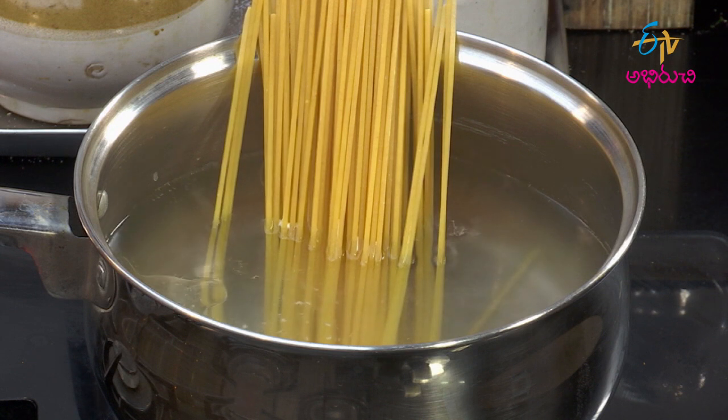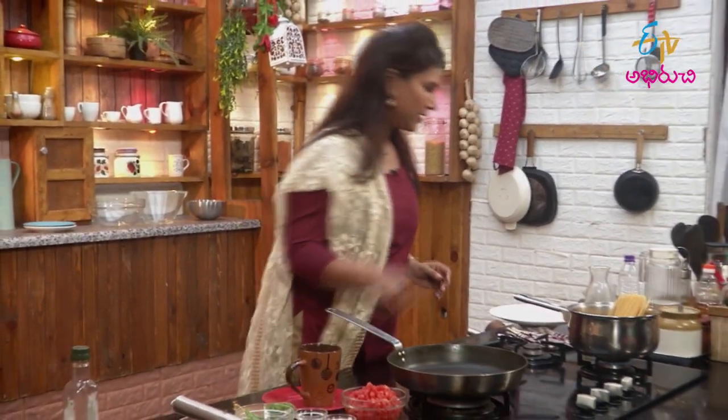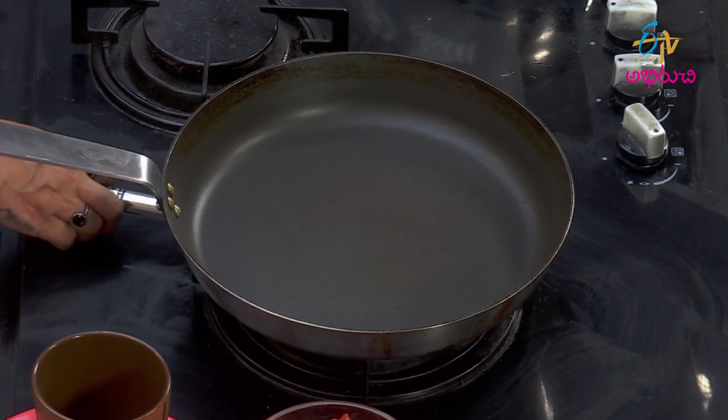Now we are going to cook the sauce. Let's make a pan ready for it. Now we're making spaghetti pasta with a lot of sauce.